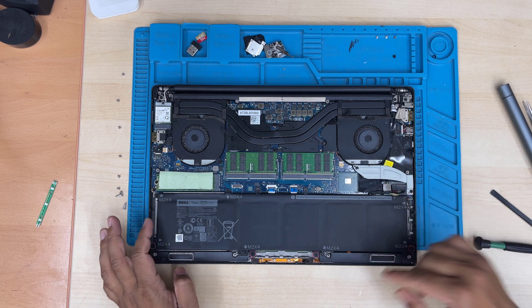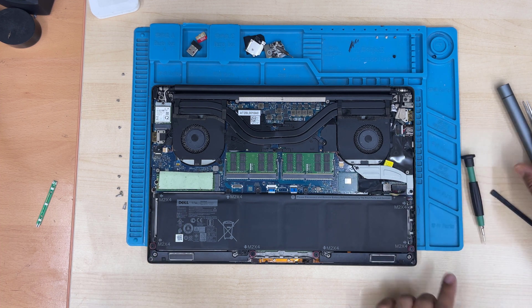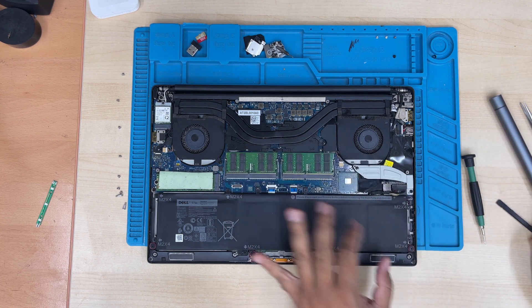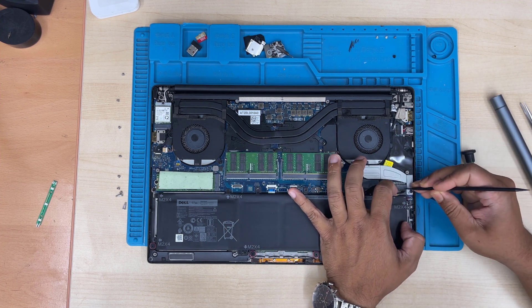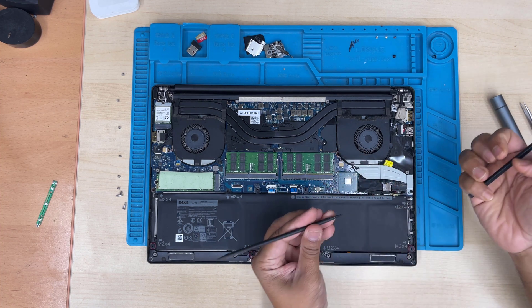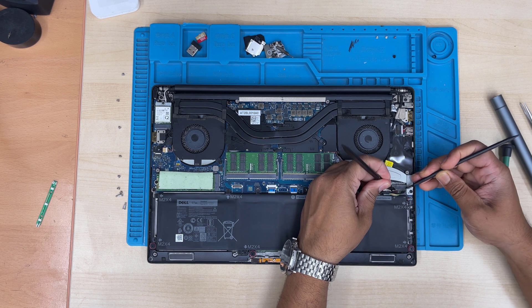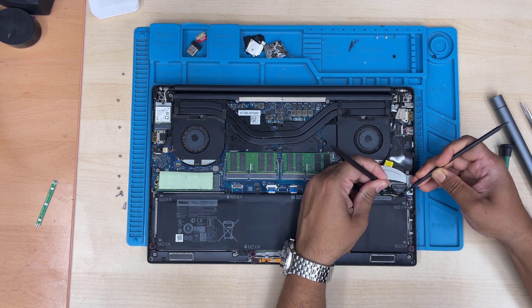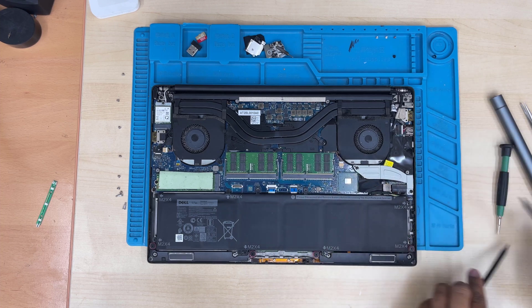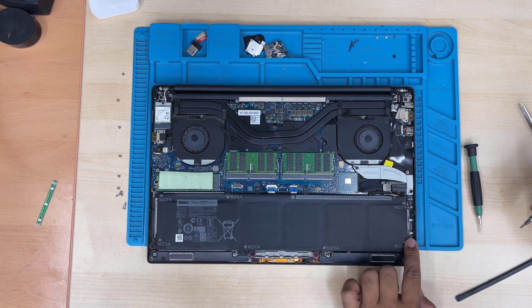This battery is secured with many screws. Before you touch any other components on the motherboard, I would suggest you disconnect the battery connector first. I tried my best to keep a gap between the main connector and the battery connector.